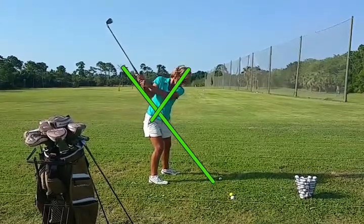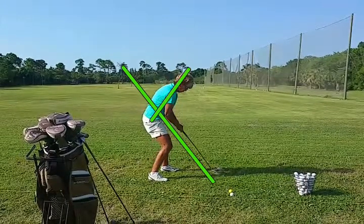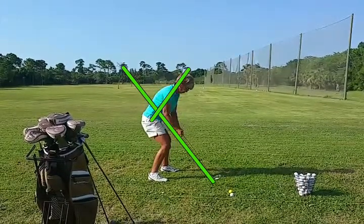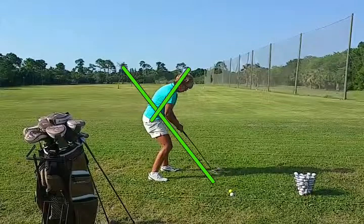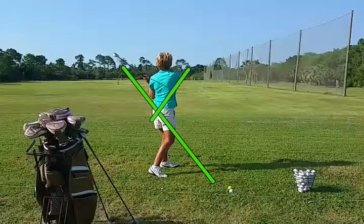Now she didn't raise her head very much, but look how much she drops on the way down. That makes it very difficult to get accurately to the bottom. She ends up pulling her arms in real close to her body because she's bent over so far and kind of squatted down a little bit. What we want her to do is just maintain the same posture throughout the entire swing — that way the arms can stay long.